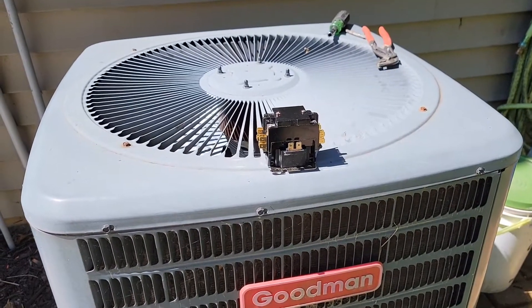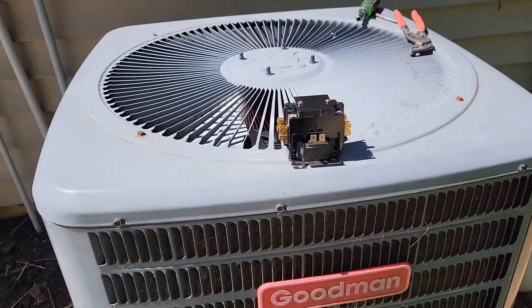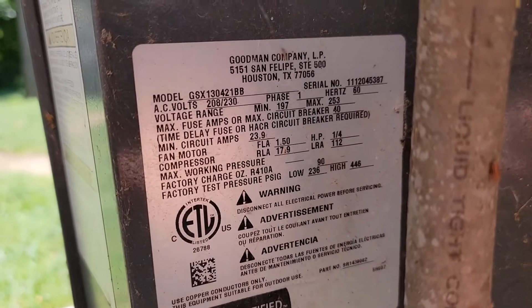Hello everyone, this is Just A Dad. Today I'm going to show you how to replace the relay on this outside air conditioning unit. Here's the model number of the outside unit.